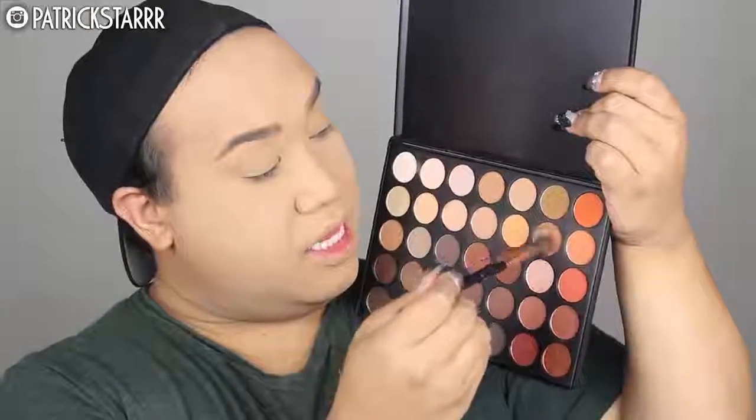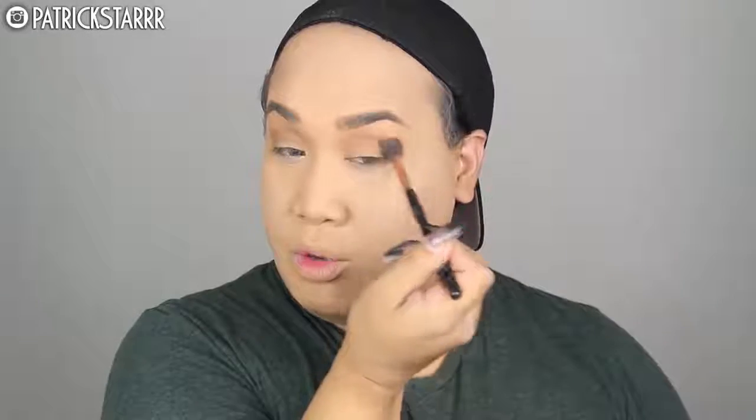Next we're going to move on to the eyes. She likes to do a very subtle crease, a smokey wing, and really nothing on the eye — so just lots and lots of lashes for Kylie. First I'm going to take these colors from the 35-0 palette, the famous 35-0 palette, and I'm just going to run this through the crease. This girl likes to look way older and way sexy.